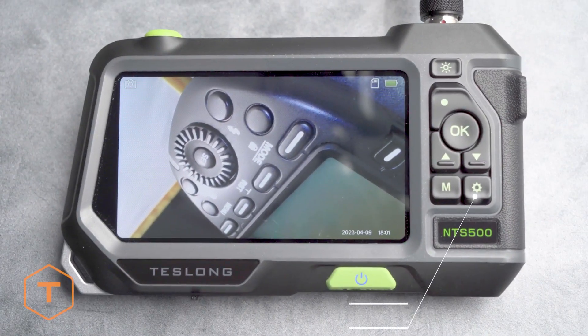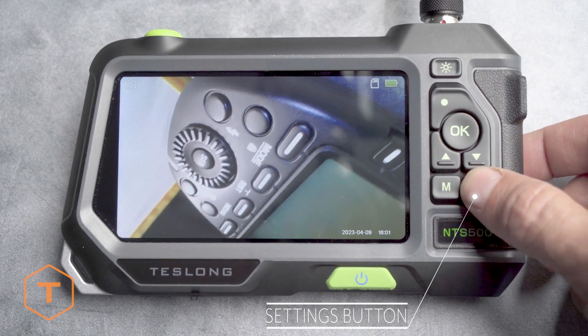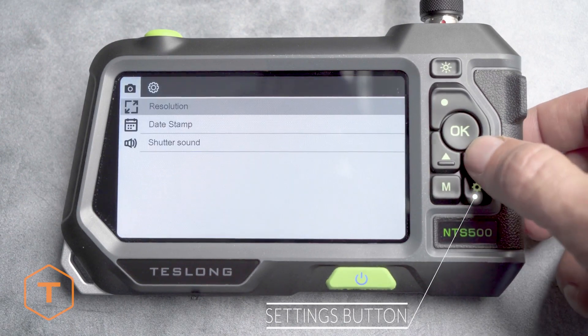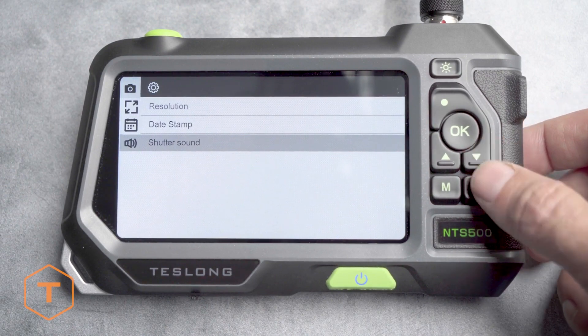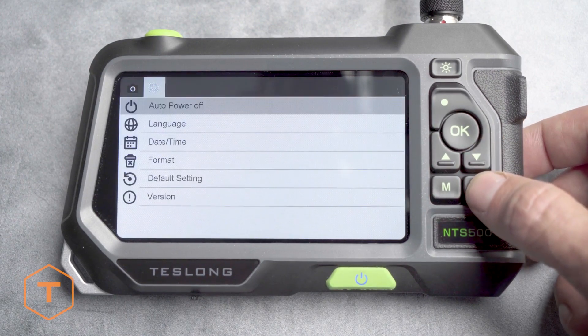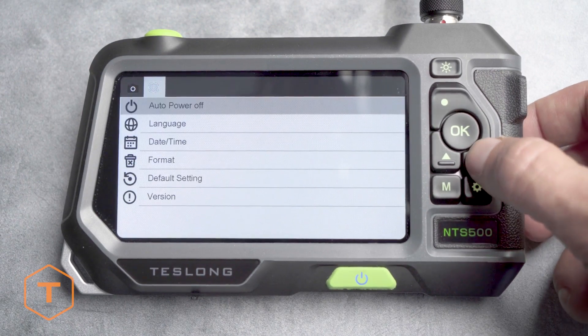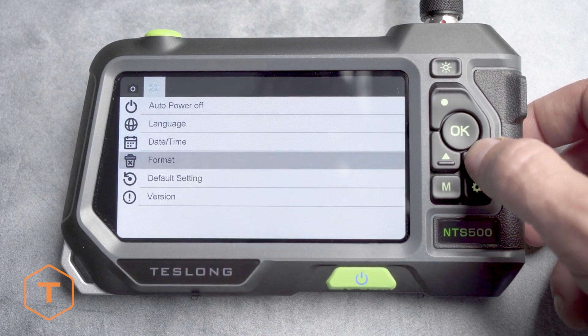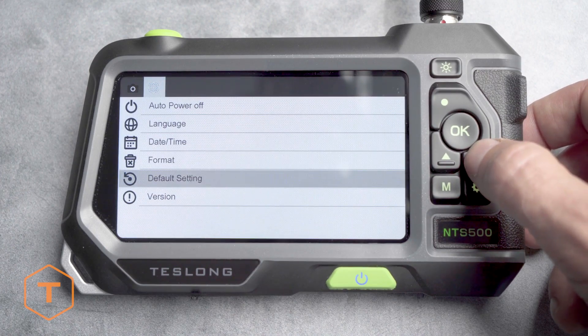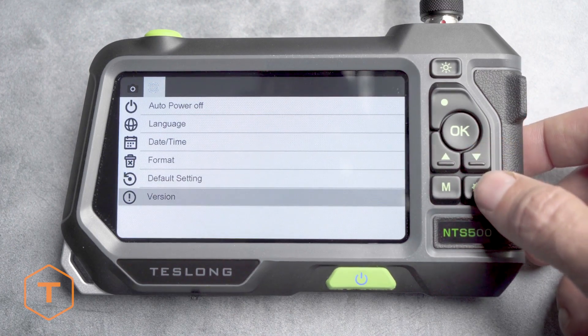If you want to adjust the settings on your device, click the Settings button to see the changes that can be made to things like resolution, date stamp, and audio. Click Settings again to go to the second menu page, with adjustments for the auto power off, language, date or time, format, default settings reset, and the version information.